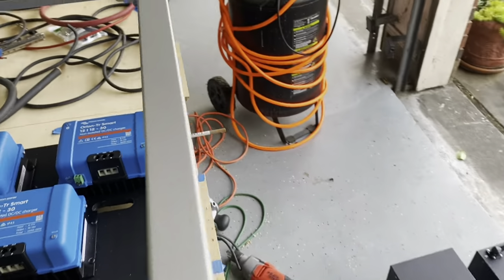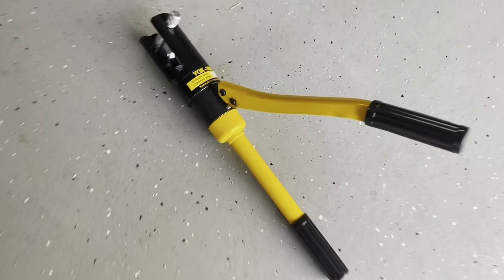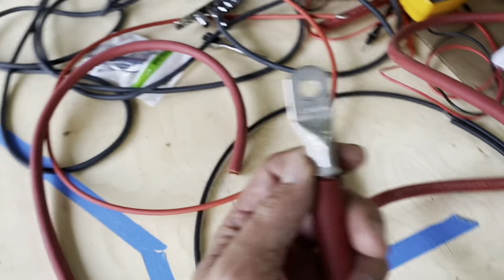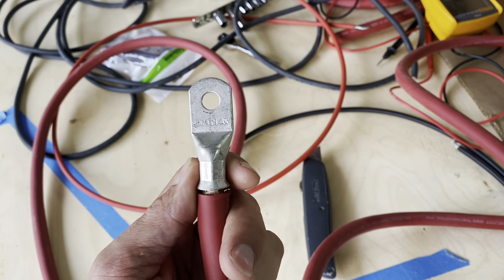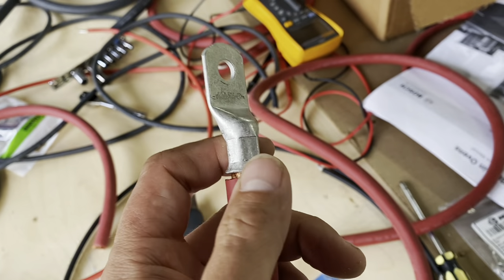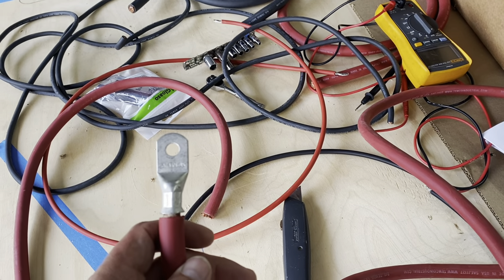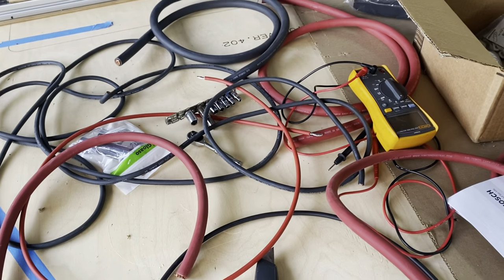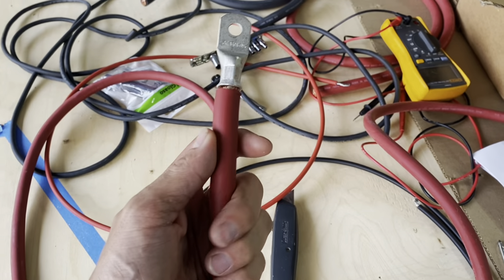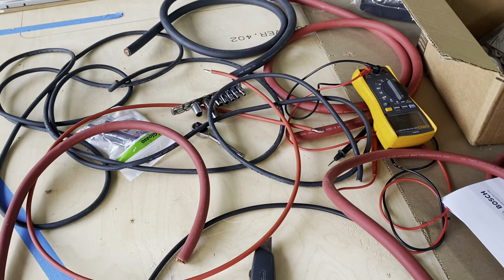If you're going to be doing these big cables, I highly recommend that you get a hydraulic crimper so that you can make really high quality connections. This is one that I just made. If you do this right, these things are very secure. If you don't do it right, then you've got a really big problem on your hands. Make sure you know what you're doing when you're terminating these really high current-carrying wires — you don't want to create a fire situation.